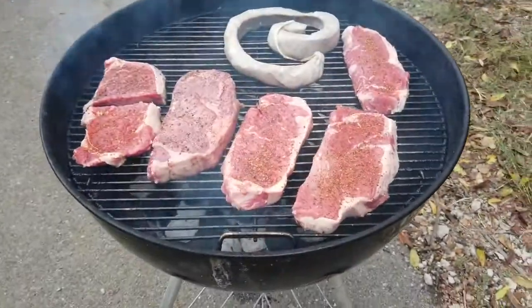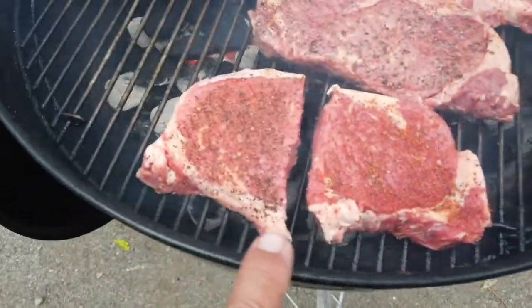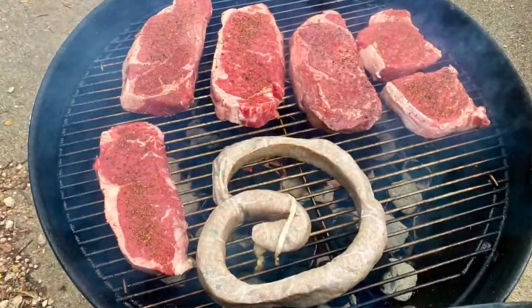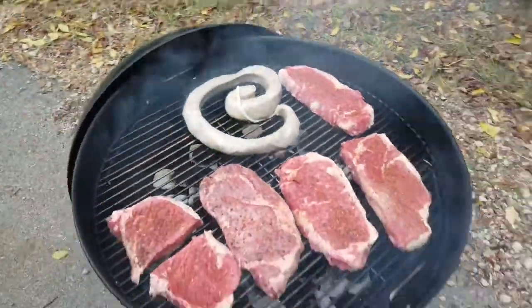All ready to go. We got the grill going — there's the cow, there's the pig. These have been spiced with some secret sauce that Papa Texas has. And there's some boudin going on right there.